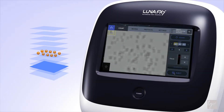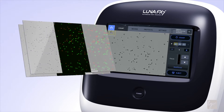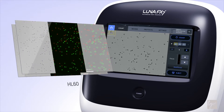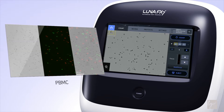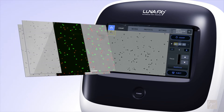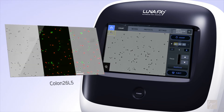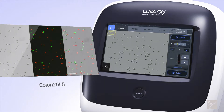The LUNA FX7's quick and reliable autofocusing ability further simplifies operation. Enhanced optics produce clearer, more uniform images that increase detection sensitivity and the dynamic range, while the upgraded counting algorithm more accurately distinguishes viable and non-viable cells within aggregates.